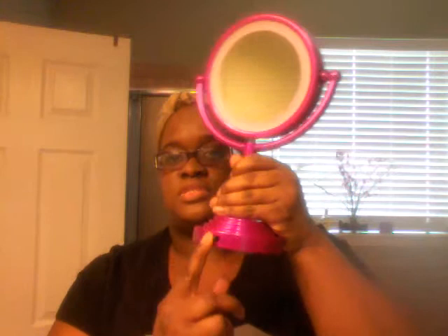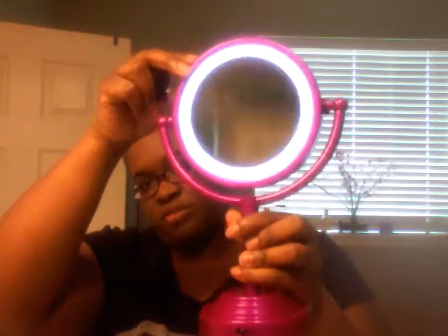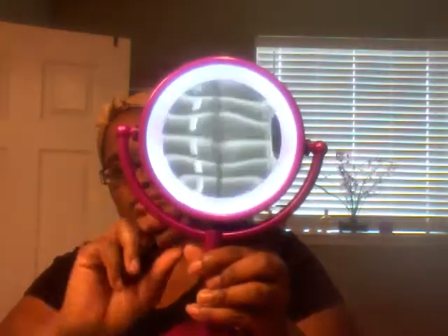I forgot I didn't press pause, but anywho — I got this mirror off of Groupon. I thought it would give me some good lighting, and it does its job. It's a dual-size LED illuminator mirror. I wonder if it was $17 or $11. Anyway, it's just a switch here, you turn it on and it illuminates — you know how the double-sided mirror, one is close-up and then one is regular.